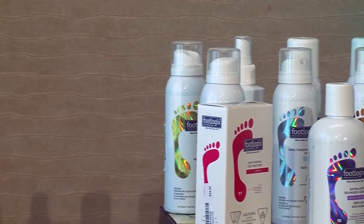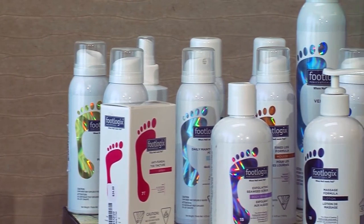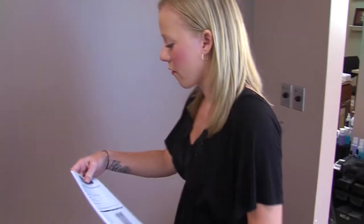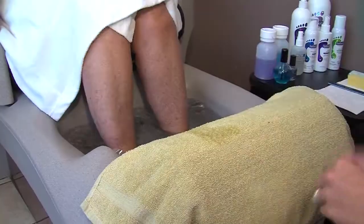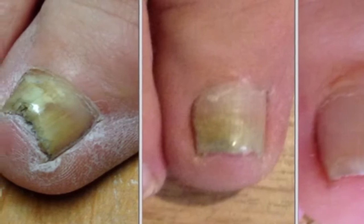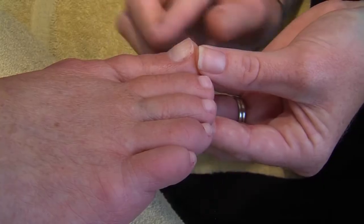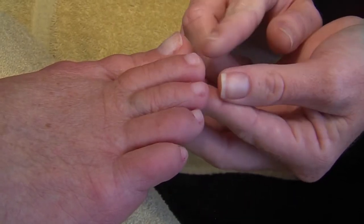Sometimes foot problems need to be addressed by professionals. That's why About Faces Day Spa and Salon offers the Footlogics Pedaceuticals line. It has a lot of extra benefits that you can't get just from a lotion you would buy from the store. During your first visit, your pedicurist will gather information and examine your feet for signs of trouble — anything from simple dryness to severe conditions such as fungus or conditions caused by diabetes. By looking at your toenails, I would say it's not a fungal infection, so you don't have to worry about that.